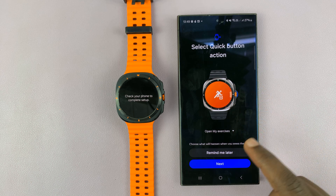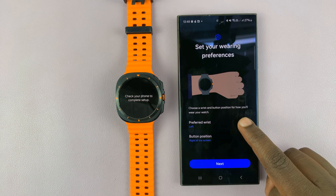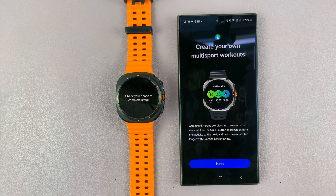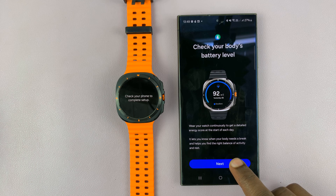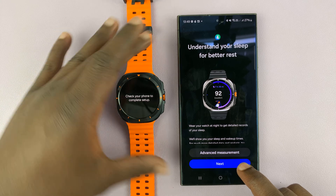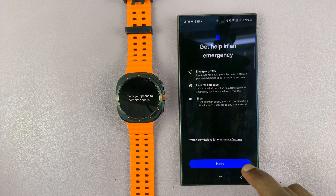Select quick button action — just choose remind me later. For preferred wrist, I like to wear my watch on the left, so I'll leave that as it is and tap on next. Now it's going to ask about multi-sport workouts — it's basically showing the features of the watch and Samsung Health app. You can tap through next screens for custom workout routines. It's just an orientation of the new features; you can read through and tap on next.